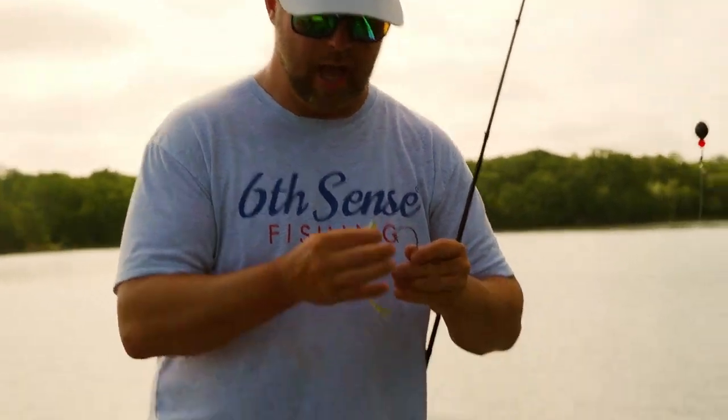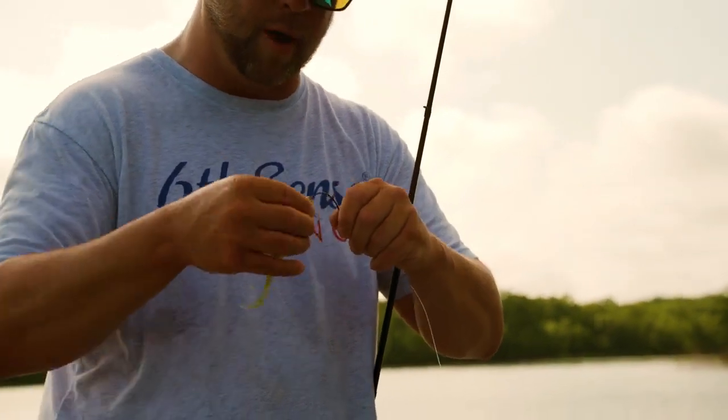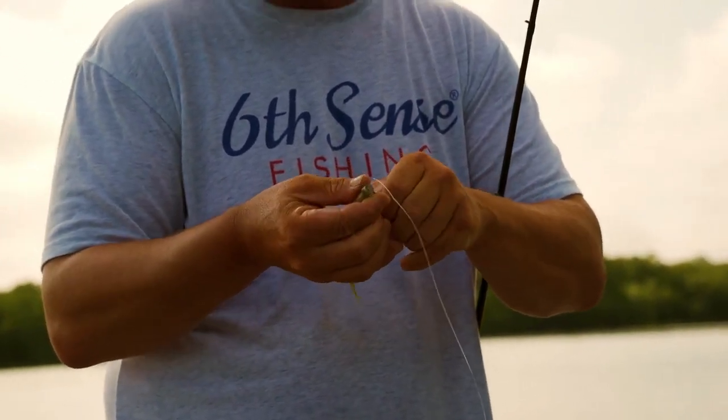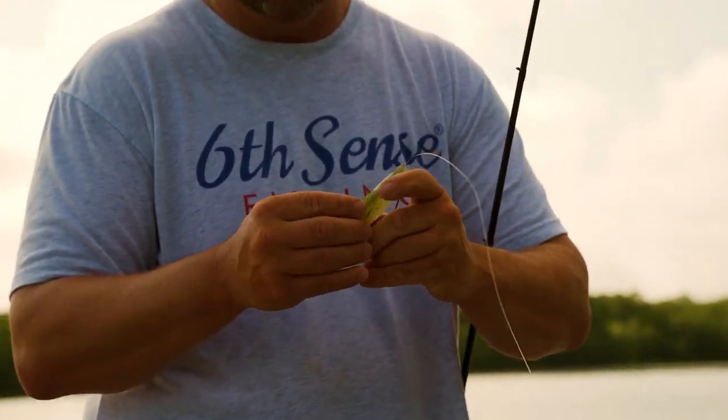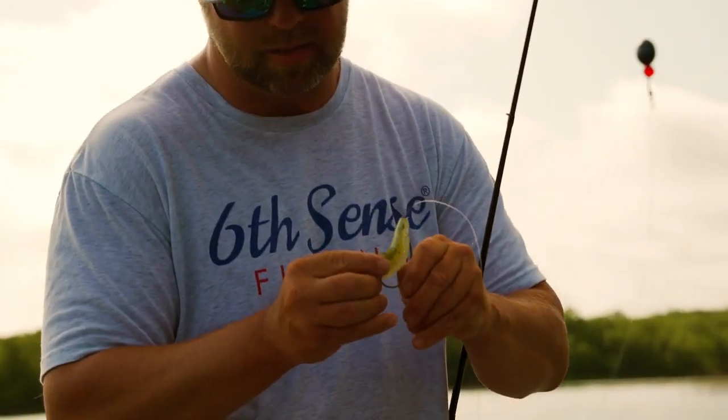With this 5/0 Stout hook, I'm going to go through the nose and come out right here on the belly split — come out perfect in that belly split. Push the bait up to the top of the hook, turn it around, and when I come through the belly you'll notice the dorsal fins are split. That allows you to push the hook through the bait, tuck it in between those dorsal fins, and keep it completely weedless.